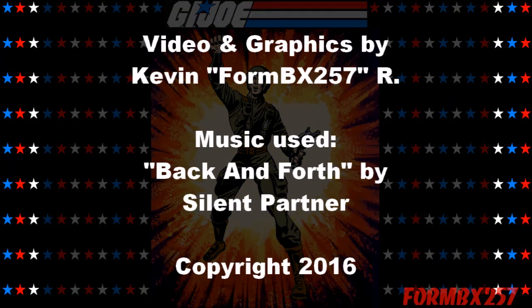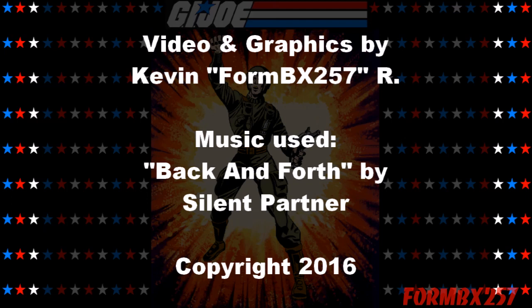That's all the time I have right now. Please check out my Facebook page for more information and behind-the-scenes photos for these reviews. Thank you for watching this video, and stay tuned for next time to see another 1980s G.I. Joe toy review. See you then.